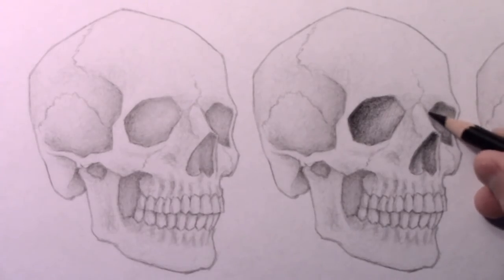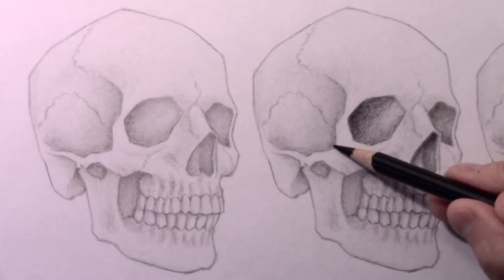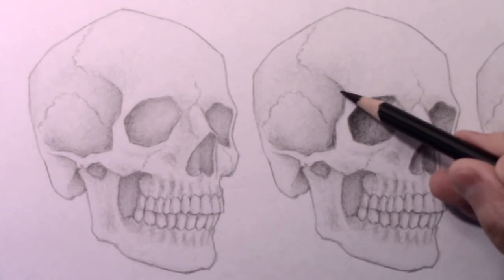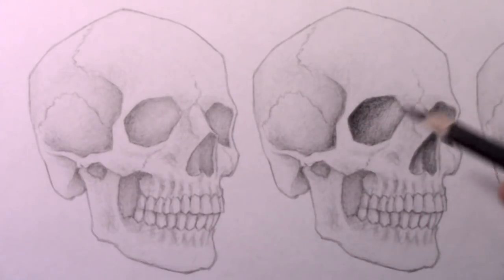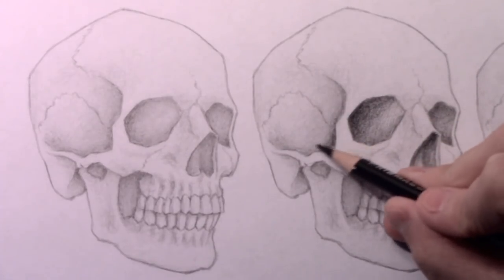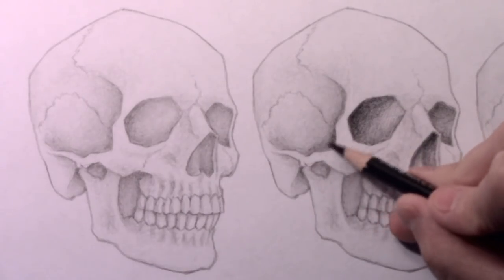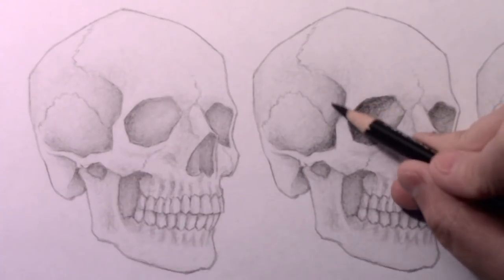What's with all the skulls? Don't you think it's a little morbid? I'm going to go ahead and add as much contrast as I would normally do for this second version of the drawing. And then it's going to be fun with the third one to actually go further and do more contrast than I would normally do, and then we'll be able to compare all three of them.